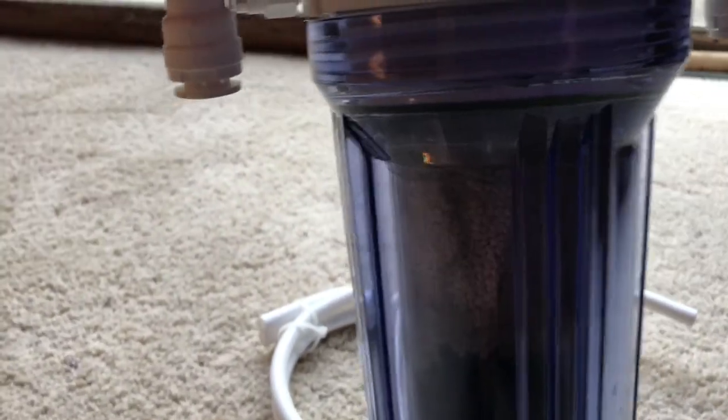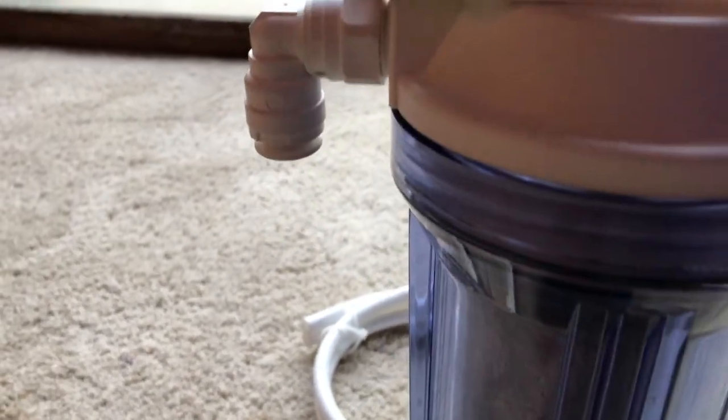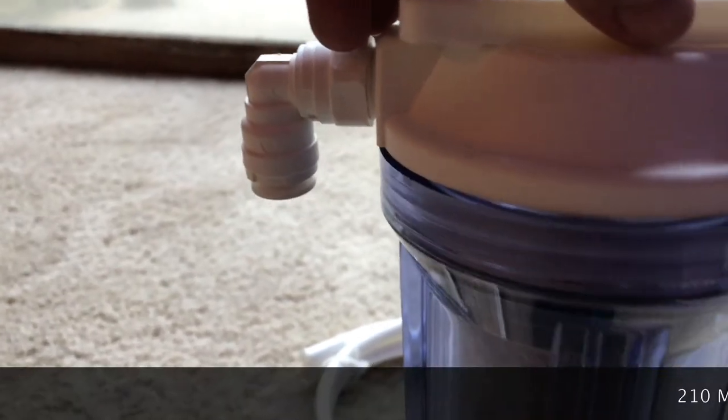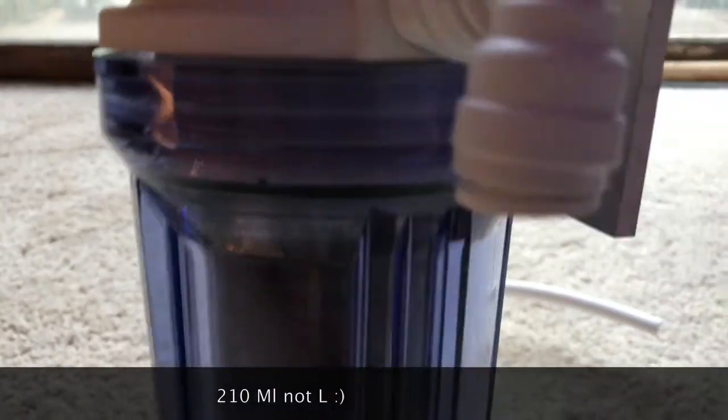So we've got the media in here now. As you can see, there's carbon at the bottom and Foscard at the top. It took about 210 liters of Foscard for the amount of water I have in the tank. I've also mounted half of this bracket. I'll go ahead and put it on the sump now and finish mounting it.